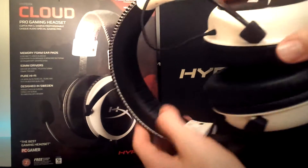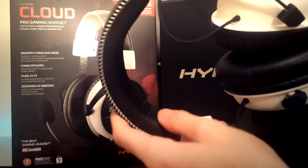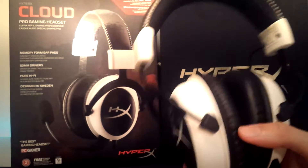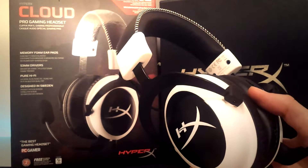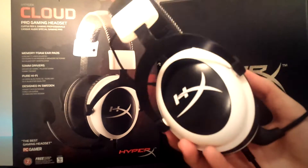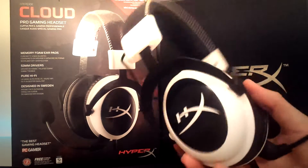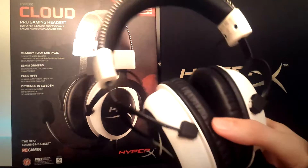It does have a great headrest right here which feels amazing. These definitely live up to their name — the HyperX Cloud really does feel like you have clouds as headphones. That may sound hilarious but it is amazing. These work phenomenally, and you can wear them for 4 or 5 hours of intense gaming and not even realize you have them on. They are completely acoustically sealed.